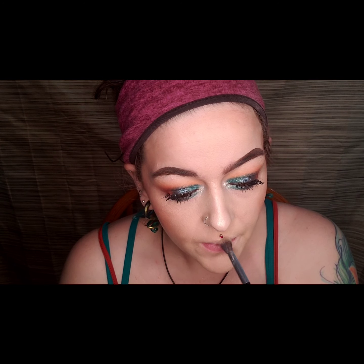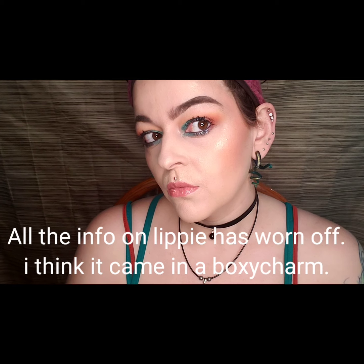For my lips, I used the Dose of Colors Lippy in the shade Flirty. I love Dose of Colors — I think they have the best lip product ever, they're my favorite. Then I used some lip gloss — I have no idea what the brand or color is.